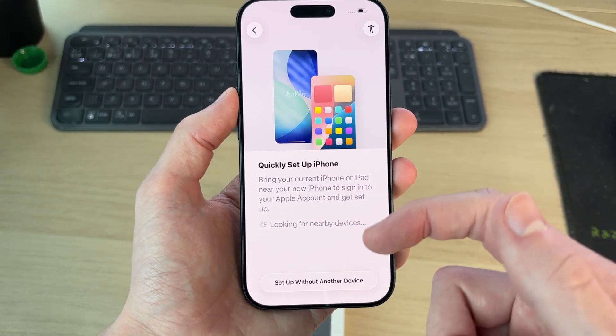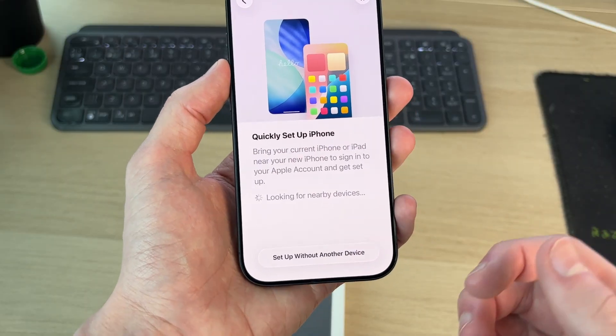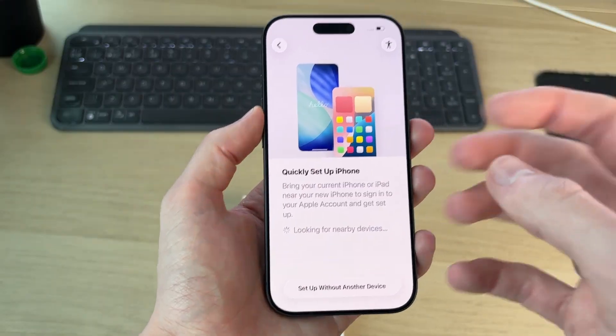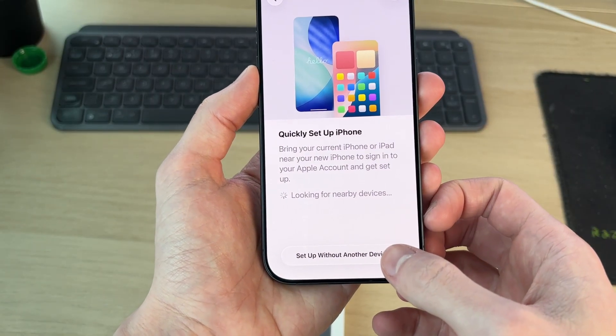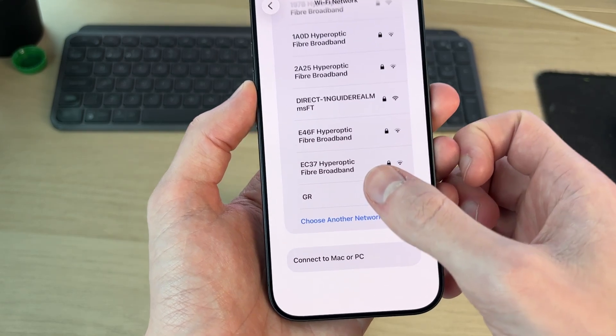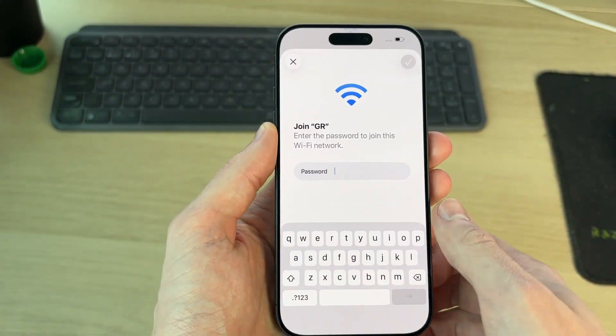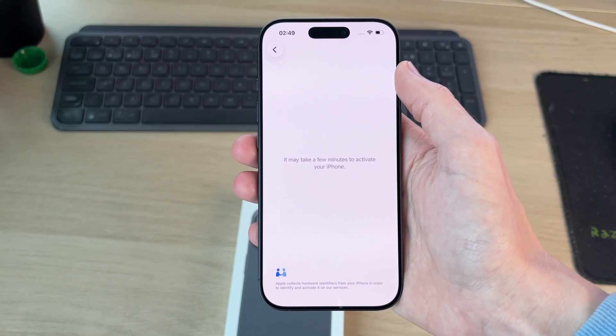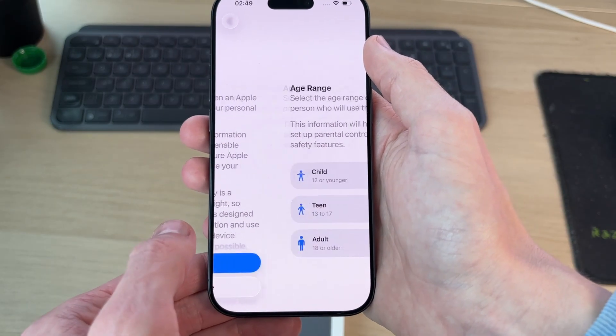Now we can quickly set up the iPhone. If you've got an old iPhone, you can put it nearby with it unlocked and transfer everything really easily. In this case, I'll set it up without another device. Connect to your Wi-Fi — choose your network and enter the password. It may take a few minutes to activate your iPhone, so be patient. That took less than a minute.